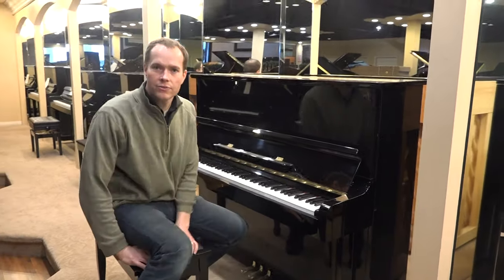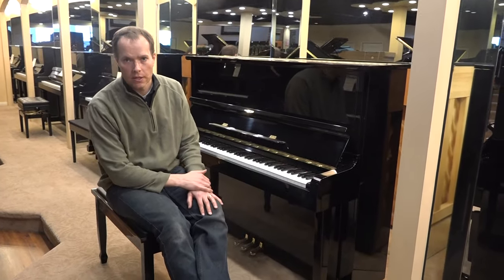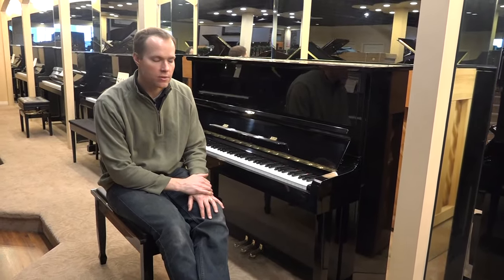It's got a nice rich bass also — I should mention that. That's what I'm hearing; I hope that comes through on the video okay. It has a really nice rich bass.